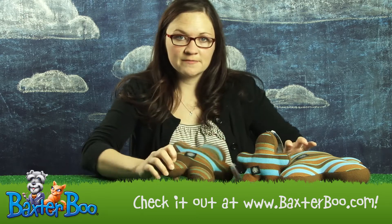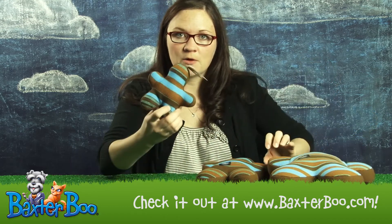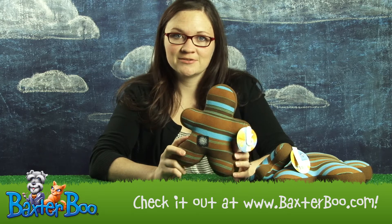It comes in three different sizes for all different dogs — there's the large, the medium, and the small one for the little guys. It has a great squeaker inside that your dog will go nuts for, and it just looks really cute as well.